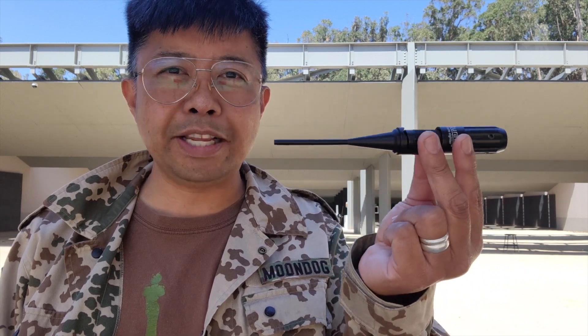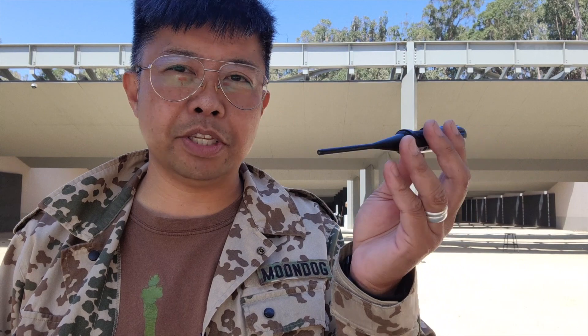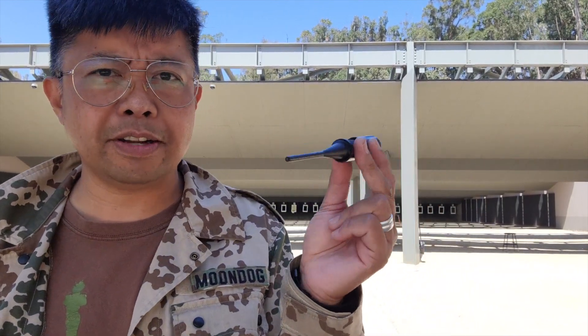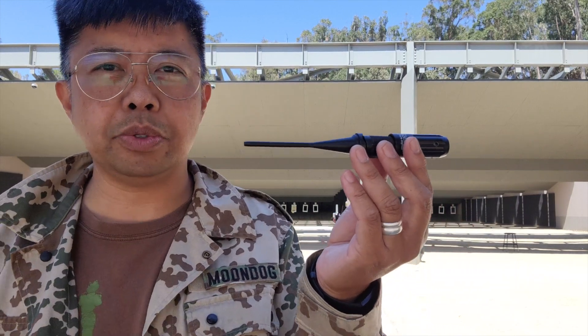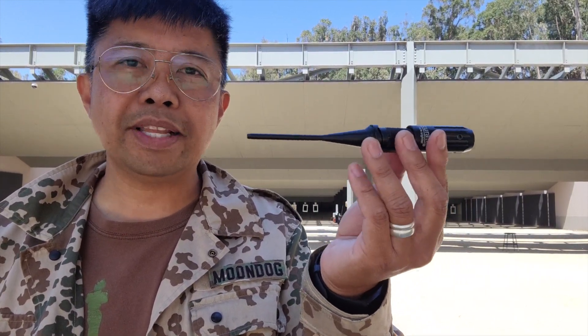Hey, Moondog here. We're at the range today with my Wolf Road laser bore sighter. In a previous episode, I went into detail about this bore sighter and how you could actually see the green dot from up to 100 yards in daylight — in shade, but still in daylight at 100 yards — that's pretty remarkable. So in today's episode, we're going to show you how to actually use this to zero out your sights and optics. I've got my Ruger 10-22 and we're going to use this Wolf Road to zero it out.